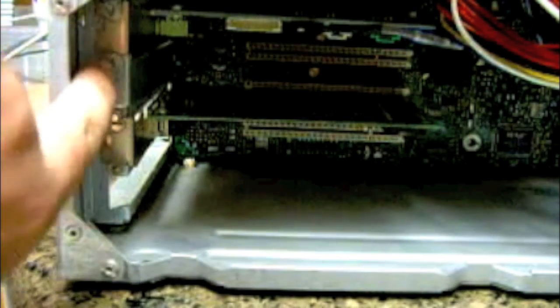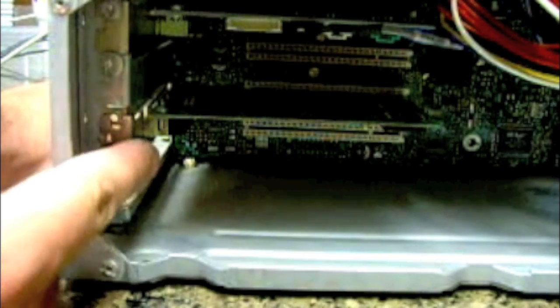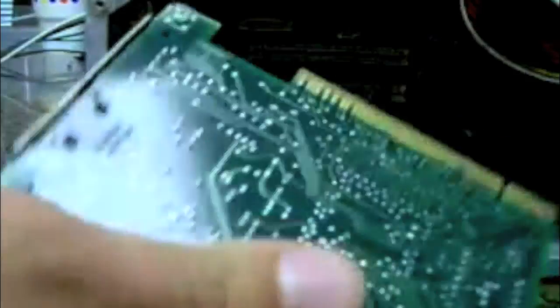Now, normally for this one, for example, you'd have to unscrew this and then you can pull it out. But since I don't have a screw right here — kind of lost it — just simply pull it straight out. Obviously you've got to use a little bit of force. It's actually that easy.